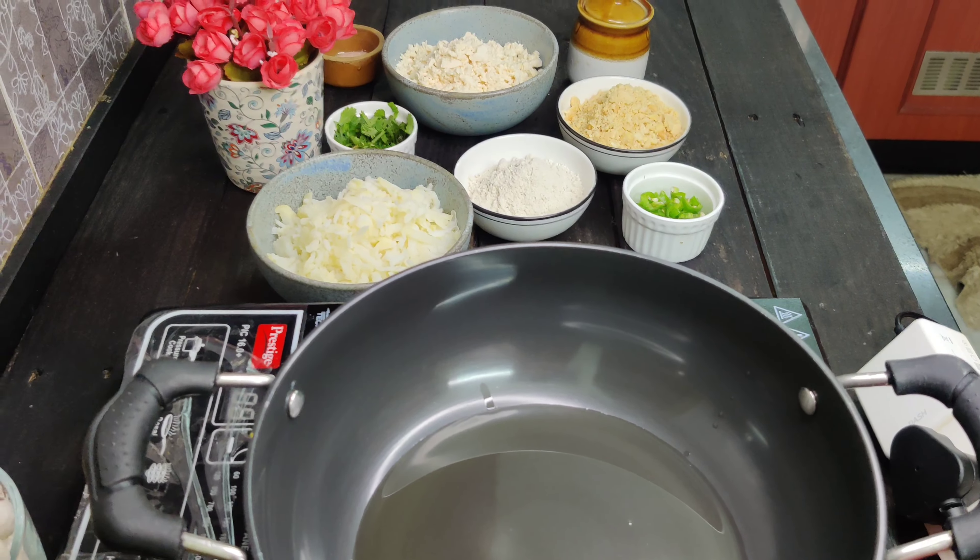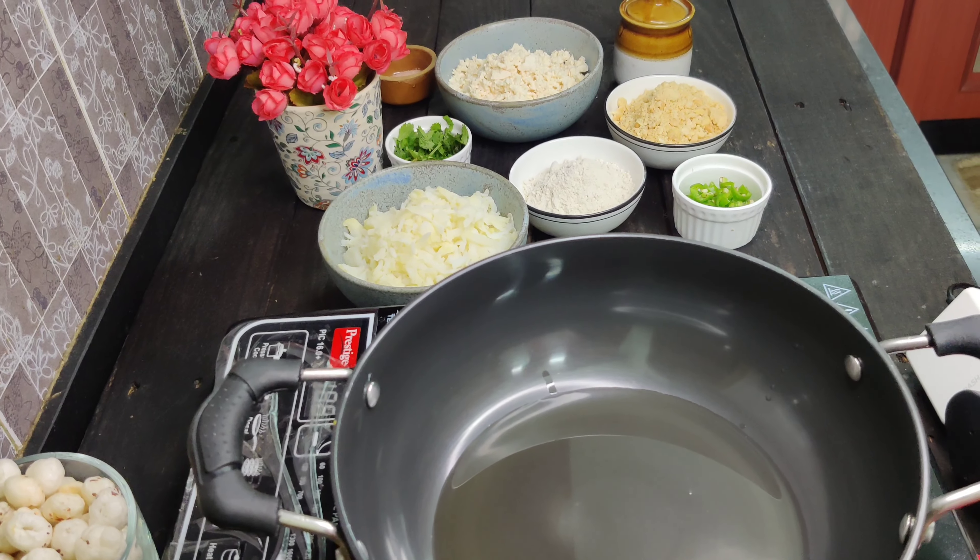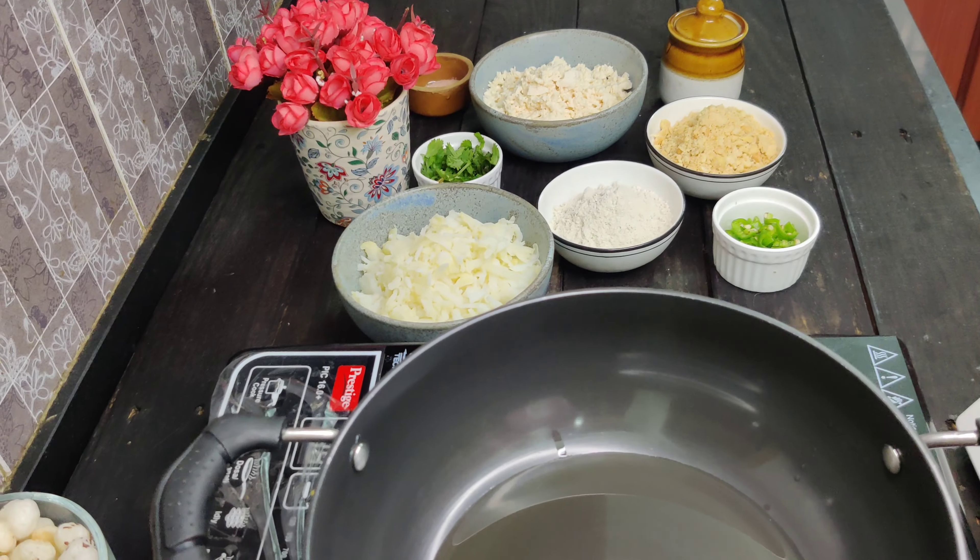Today we are making paneer makhana balls — I will call it paneer makhana cutlet. It depends on you if you want to roast, shallow fry, deep fry, or use an air fryer. I will show both methods.